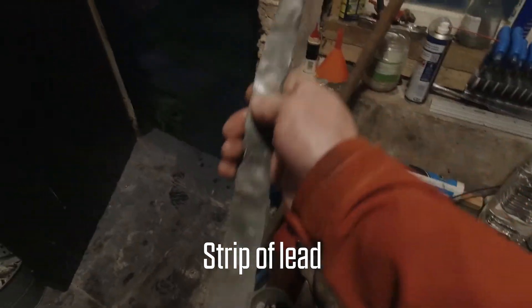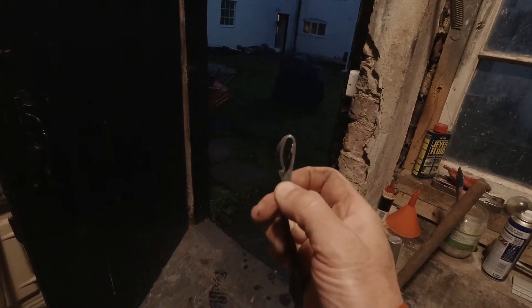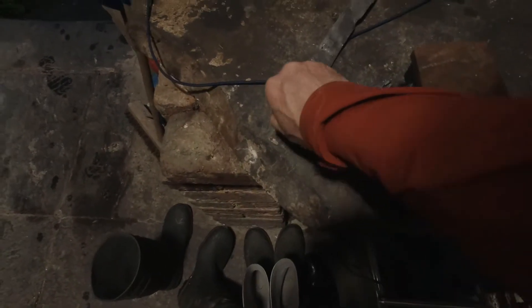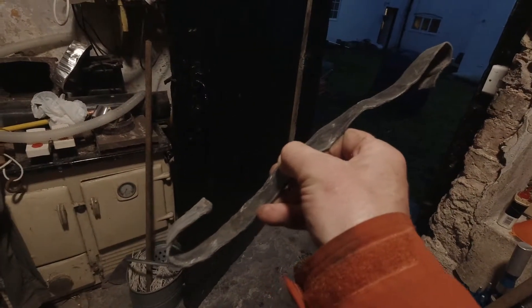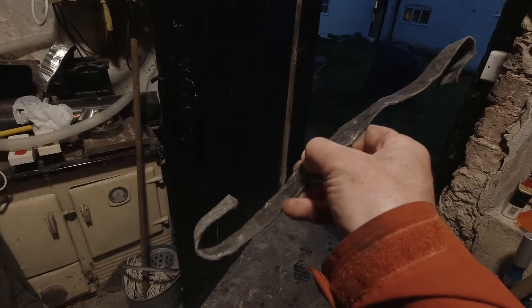What you do is put this piece of lead in — it goes up where the slate is, you bend it, and you can see there's a little bend here that hooks over the previous slate. You put it up, catch it, and then at the bottom you turn this piece up to create what's called a tab. In profile, the top hook hooks on the old slate above and the bottom tab secures the brand new slate from sliding down — it forms a little catchment.